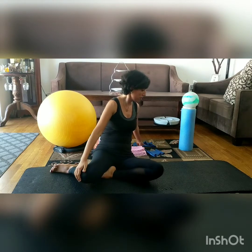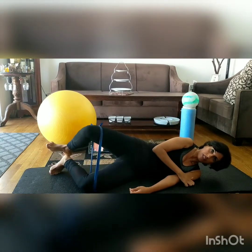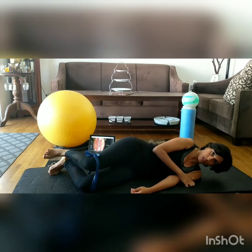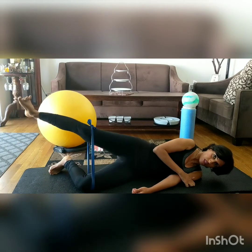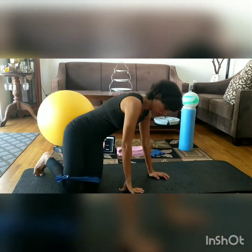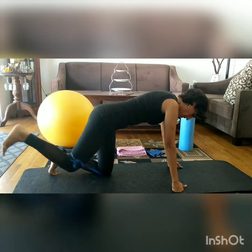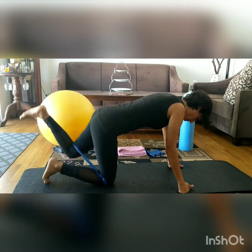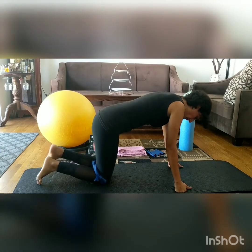Now that we've talked about the glute strengthening exercises, we can talk about the advanced progressions — adding a resistance band to all of these exercises will make more progress. For the clamshell, the band should be placed above the knee. For the sidelying abduction, you can add the band in the same position. For the other two quadruped exercises, you can hold the band with the opposite knee — go like this on one side, then the other. And for the fire hydrant, you can do the same thing with the band.